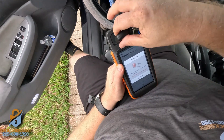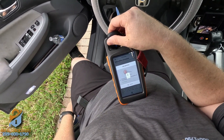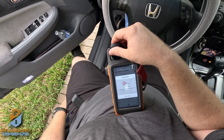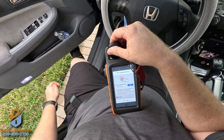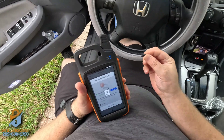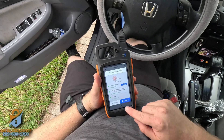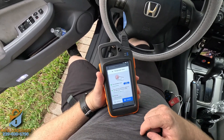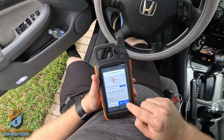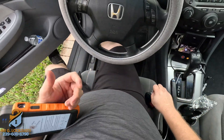Now it's asking me to put the original key back inside, so I'm going to put the original back. Then it tells me to put the super chip in, so I'm going to take this one out, take the super chip, and put it right here. It's going to write the information — and it says Copy Successfully. If we want to clone another one we can hit Continue, but we don't, so we'll hit Complete. All done.